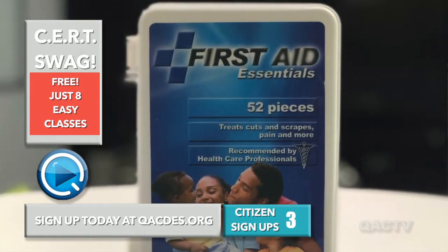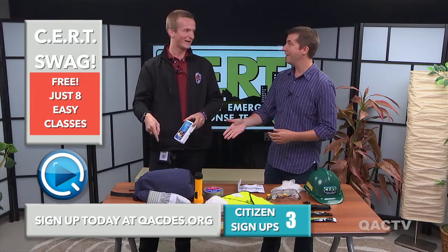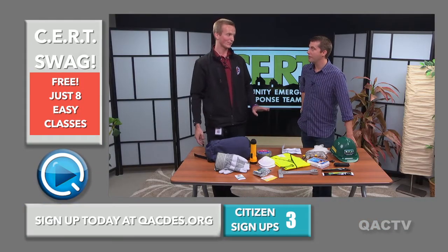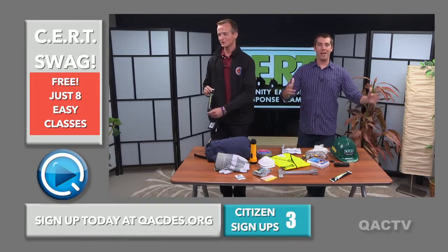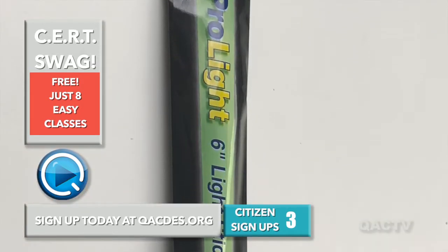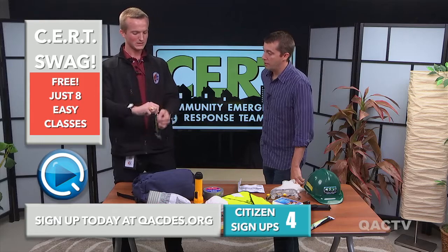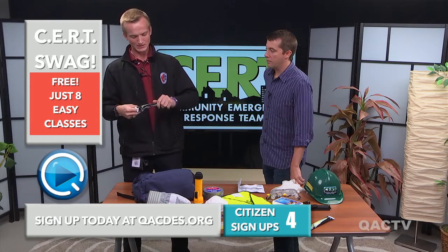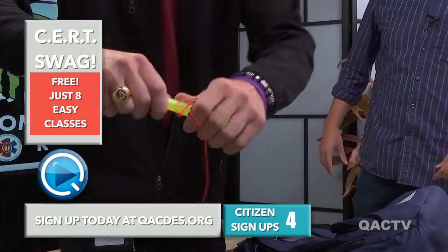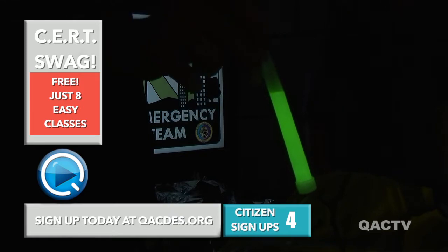This first aid kit has 52 pieces in it. 52. Now, obviously, Joe, that doesn't come in the bag. No, it does, Bruce — this first aid kit comes in the bag. Yes! I was holding off on telling you about this one because I didn't want you to get too excited. But guess what we have? Glow sticks, people. This glow stick is in its packaging — all you have to do is rip it open. Just real simple. And then you take it out, and watch this — you crack it, and it glows.